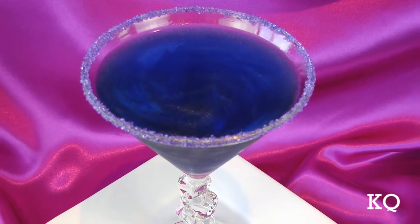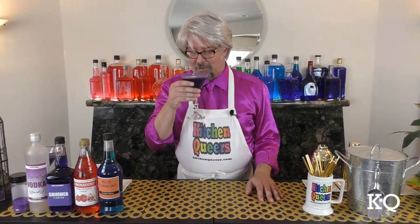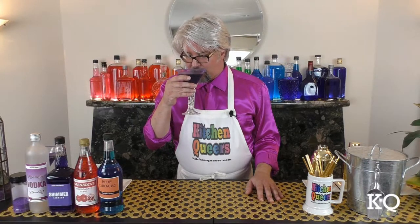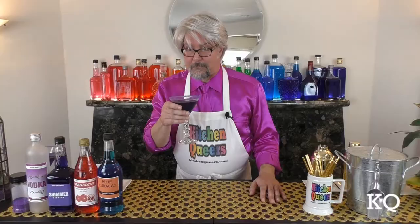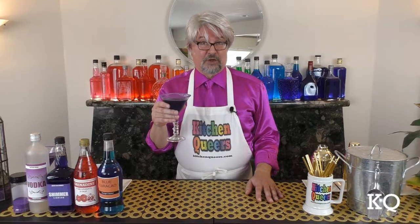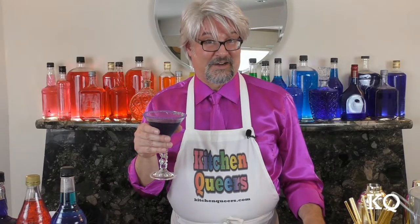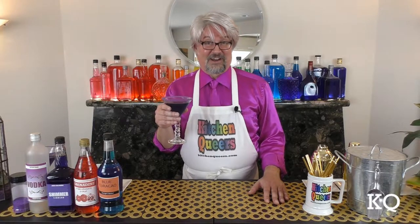Let's give the Purple Shimmer-tini a taste. Mmm, that is so smooth. First, I get the fruitiness from the Purple Shimmer liqueur. And then I taste a hint of sweetness from the Grenadine in the Blue Curacao. The citrus in the Blue Curacao plays very nicely with the fruit flavors from the Purple Shimmer liqueur. And this intense purple color is spot on. The Purple Shimmer-tini is like no other cocktail I've ever tried. I think you're gonna like it.